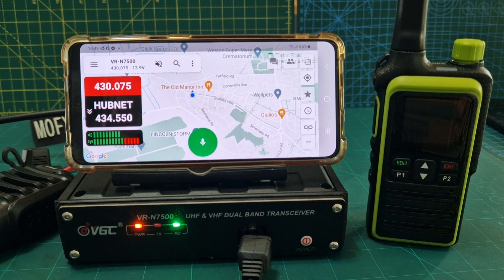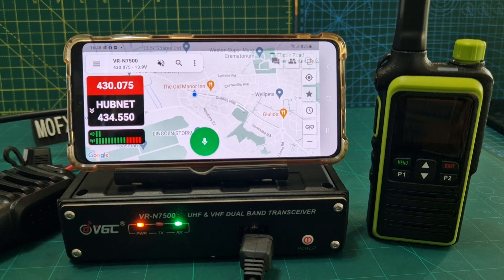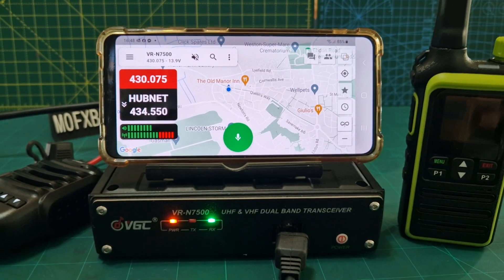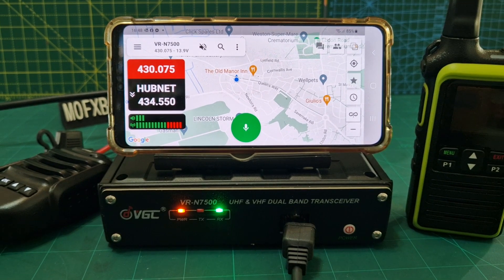M Zero FXB, welcome to my channel. We are on the VR N7500 and I just want to say how simple I really think this radio is to program once you've paired it to the app.